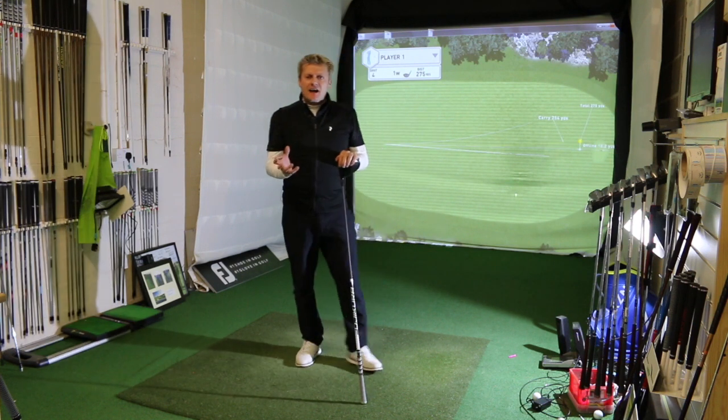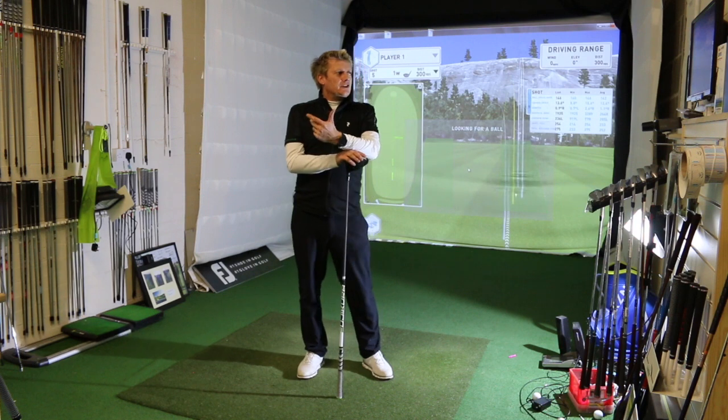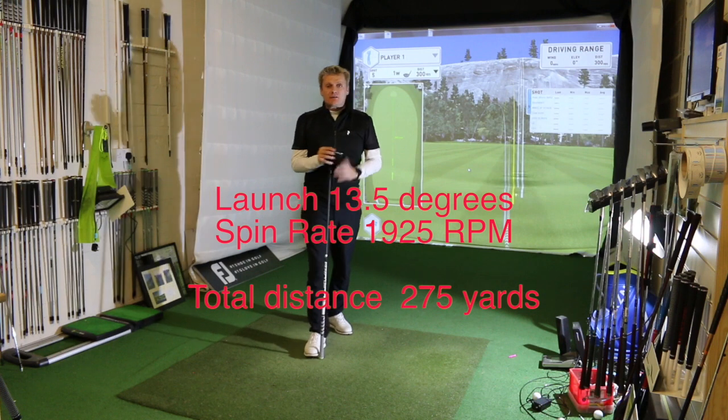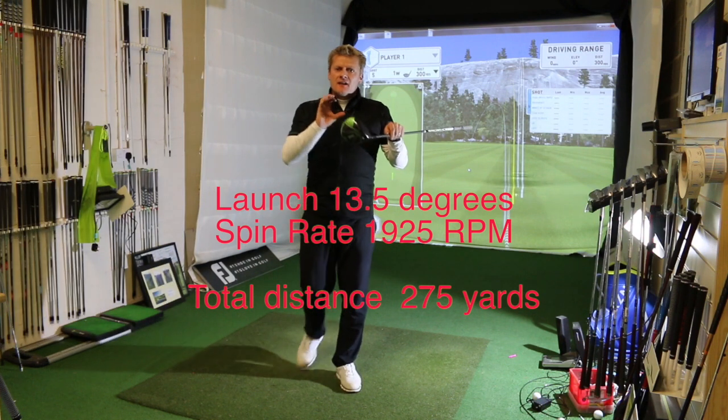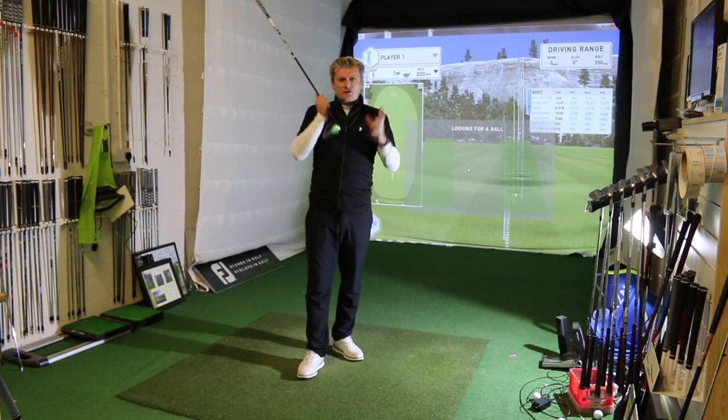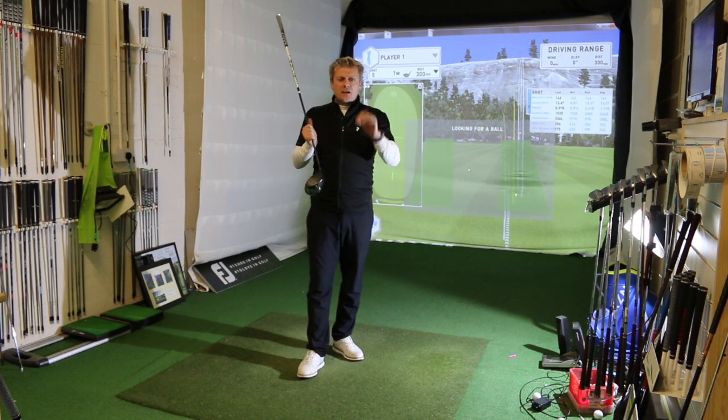The big difference is the spin rate, I think. Launch at 13.6 degrees, spin on that was 1,925. So I got right in my efficient parameters there — I launched it at 13 to 14 degrees and my spin was below 2,000.